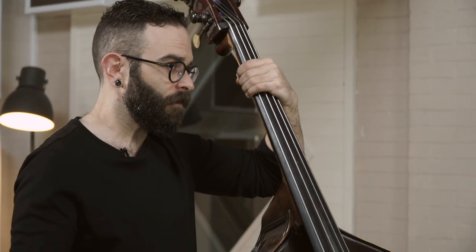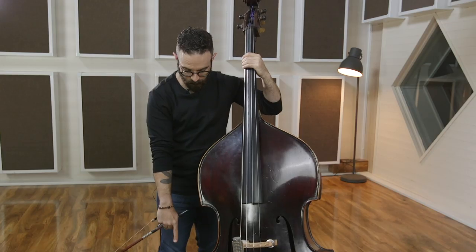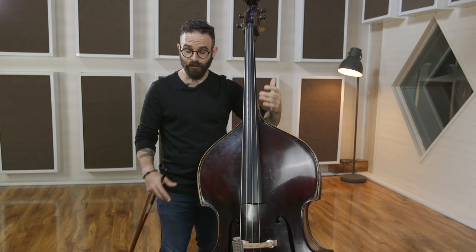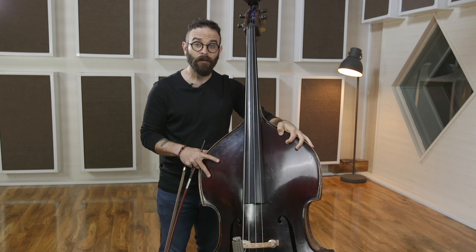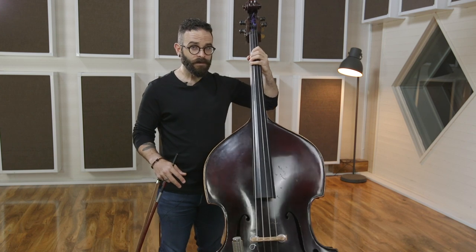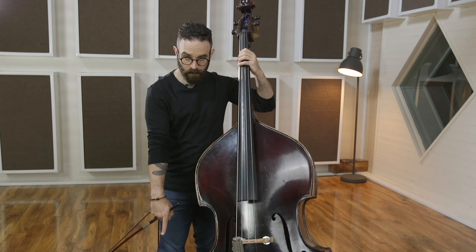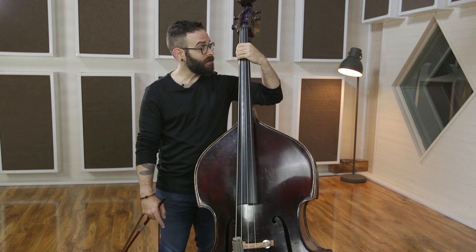When you look at the direction of gravity, hopefully it goes down where you are just as it does where I am. A common misconception — one thing that definitely complicates standing — is the idea of trying to put weight into the string by pulling on the instrument or hanging backward. Gravity is not going to change; that goes down.